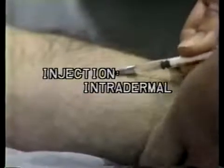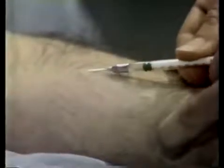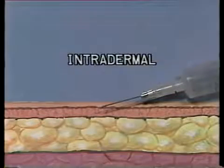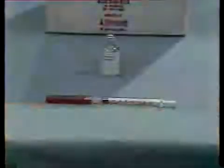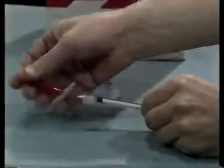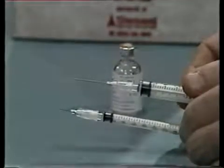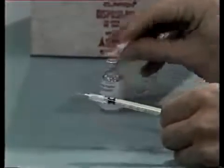Intradermal injections are commonly used for various skin tests for sensitivity to disease or allergies. The purpose of an intradermal injection is to introduce very small quantities of a solution between the layers of the skin — intradermal means within the layers of the skin. Since very small quantities are administered, you use a much smaller syringe and needle than for other injections. You prepare the needle and syringe in the same manner as for other injections, except that you should use the smaller tuberculin syringe.